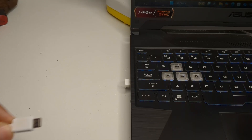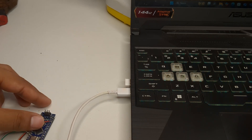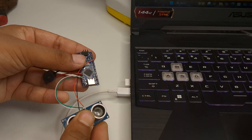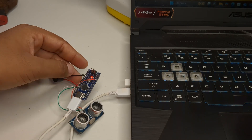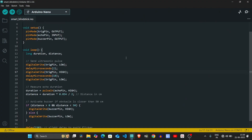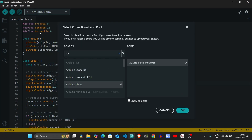After soldering, I connected the Arduino to my laptop. Then I opened Arduino IDE, selected the correct board and port, and uploaded the code to the Arduino.